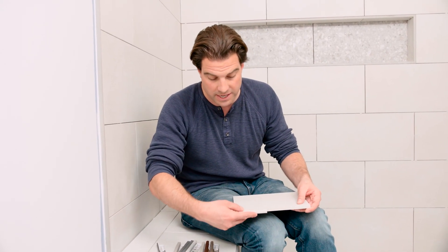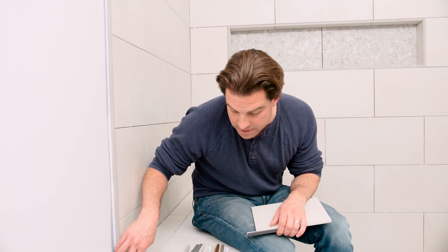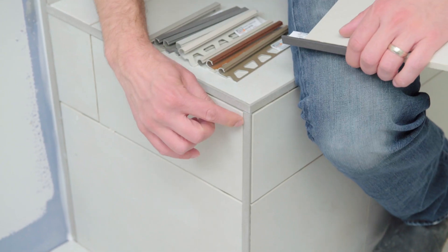You want to pick a color that either blends really well so you don't see it, or that has enough contrast that it complements the tile — your choice, that's a design feature. You can see that I've used the profile not only on the side of the shower but on the side of the bench, and I've mitered it to get them together here.